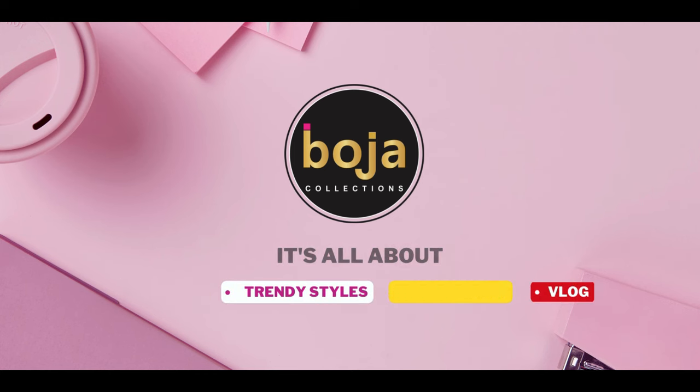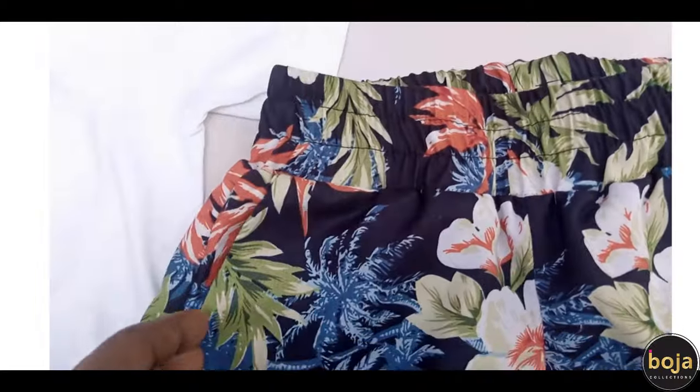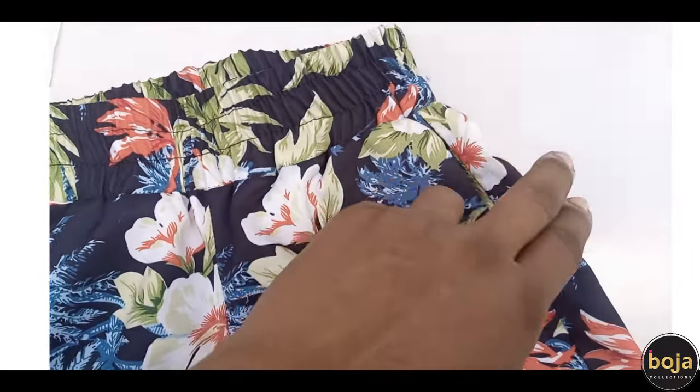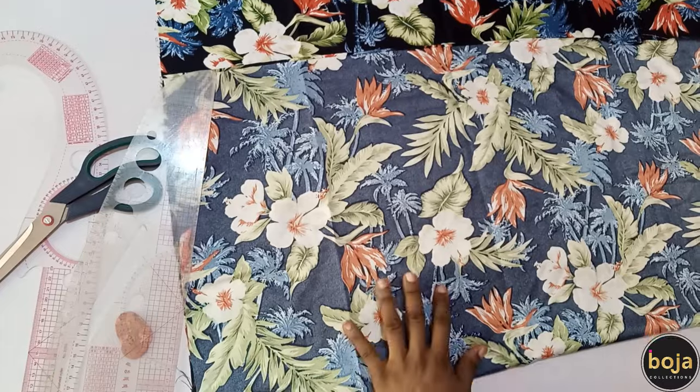Hello, welcome to my channel! I'm super excited about today's tutorial — it's all about creating an adorable shirt with side pockets for the little ones. The first thing we are going to do is to select a vibrant fabric that the child will love.